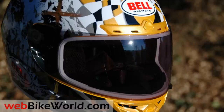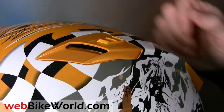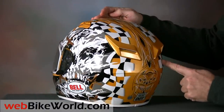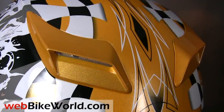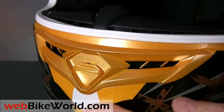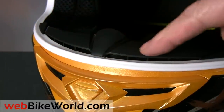One more feature that Bell has mastered is venting. The Vortex has outstanding airflow and the top vents work independently and open a fairly big scoop on each side to direct air into the helmet. The large rear exhaust vents are always open and they help pull a lot of air through the helmet and out the back. The Vortex also has a large chin vent with splitters that direct air through the passages in the chin bar and along the top of the high quality breath guard. The top, rear, and chin vents provide better airflow than the vast majority of helmets.